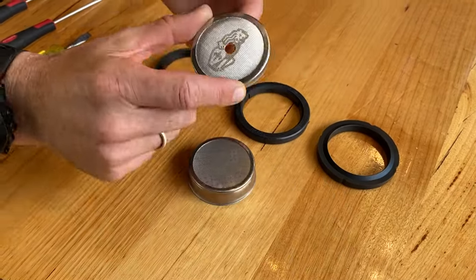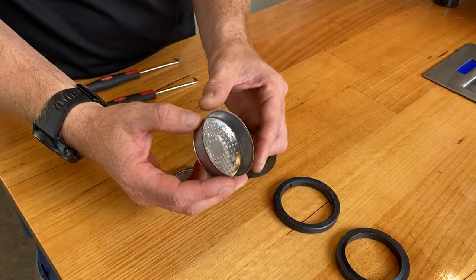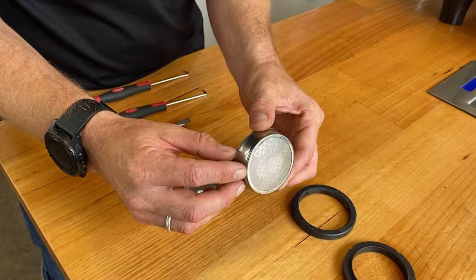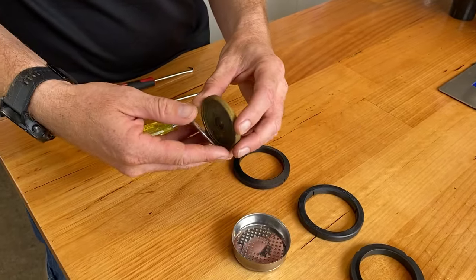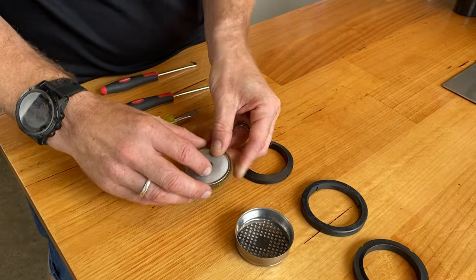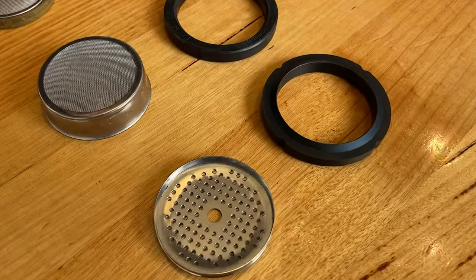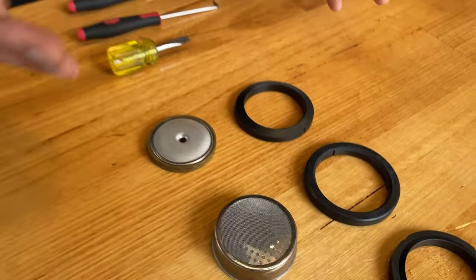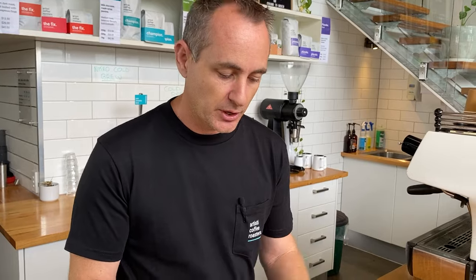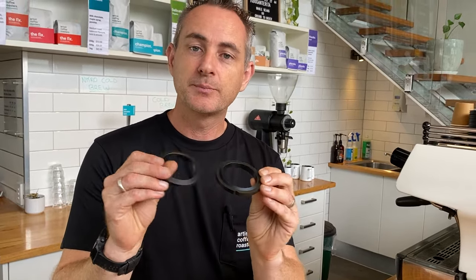The three main types are: a shower screen with a central screw which holds it in place — once you undo that screw it will drop out. Then a shower screen which holds the group seal in place, so that one needs to be levered out. Then a shower screen which is separated from a brass shower head and joined together by a screw. When you look at seals, these are all 58mm E61 standard size for commercial machines or higher quality domestic machines. Seals usually have two sides — a marking or a beveled edge. Generally the marking goes up into the machine and the bevel edge goes down so it seals onto your group handle.